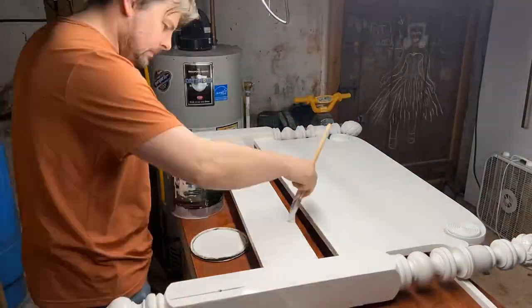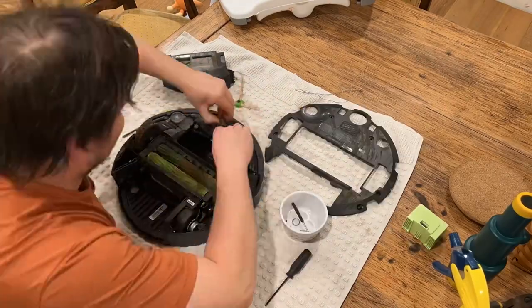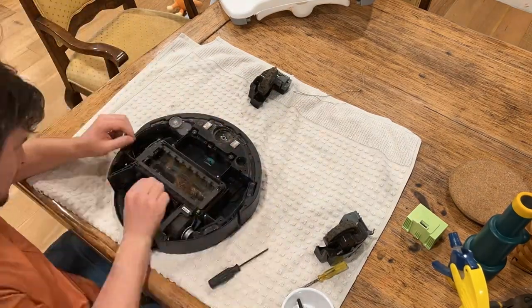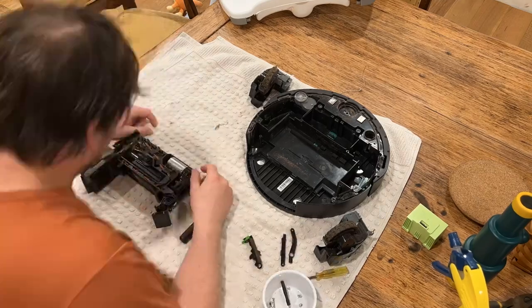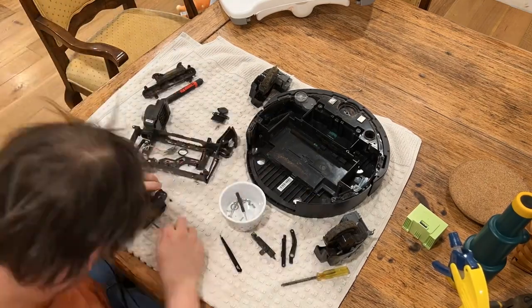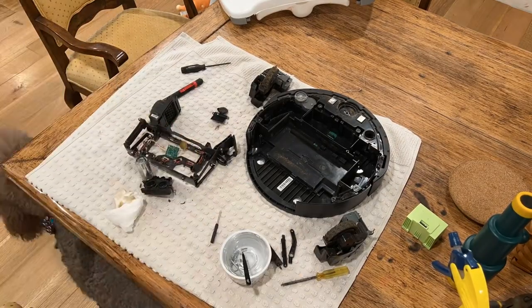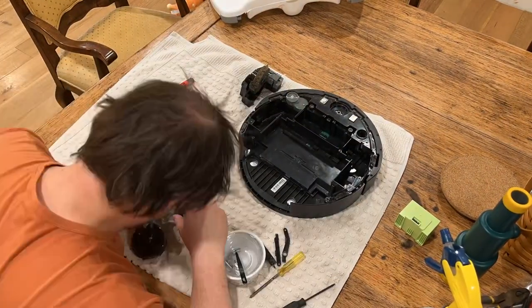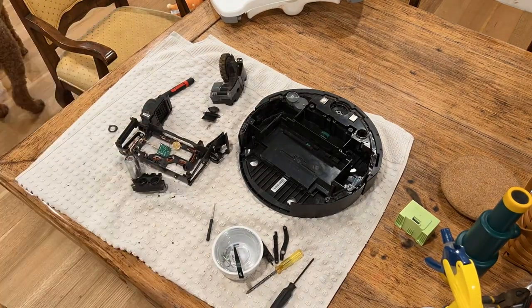Next on the list this week was cleaning the dog poop off the Roomba, which decided to run it over and drag it around the house. This is about the third time I've done this so I have it fairly well down — I know how everything comes apart, where all the screws are, and what needs to be cleaned by hand versus soaked in the sink.